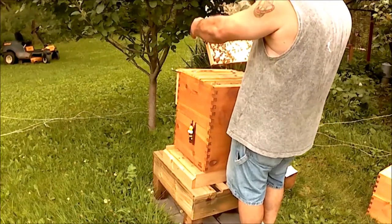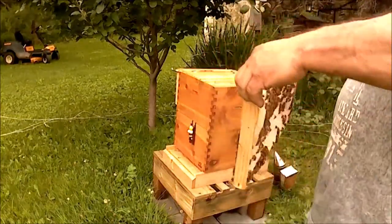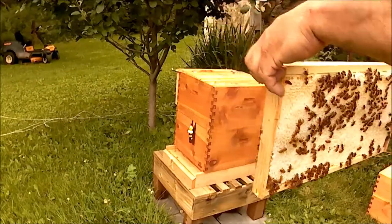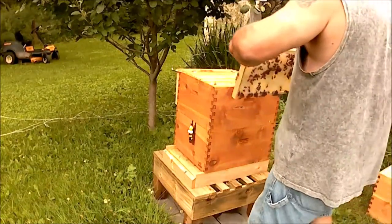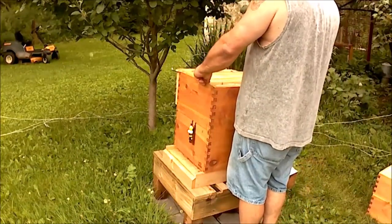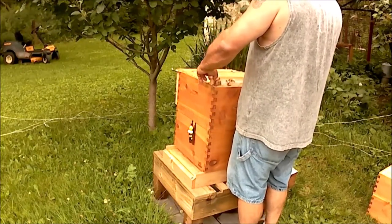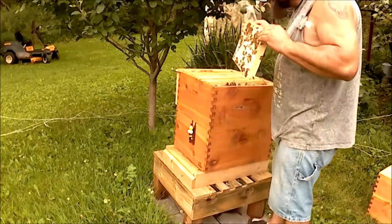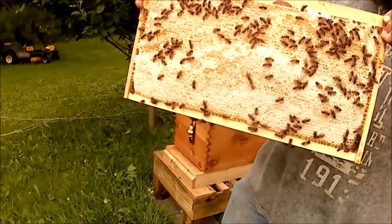Solid honey frame. Holy smoke — look at this. Completely capped off. Solid honey frame in the second brood box. Oh, that's really good. Oh my goodness, look at all that honey. I wish they'd put some of that up top for me.